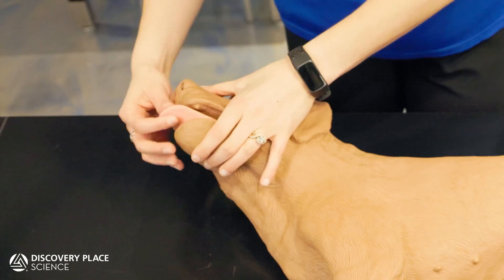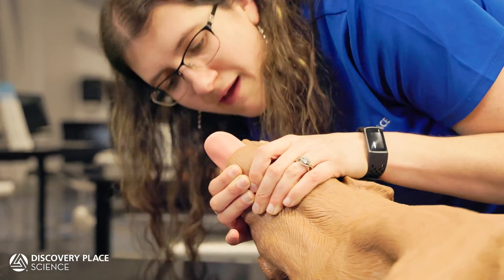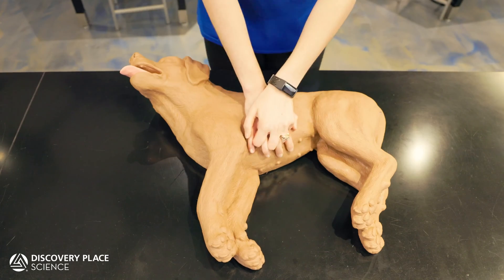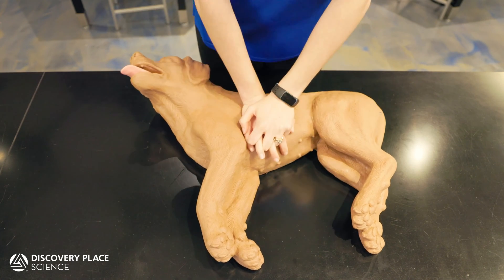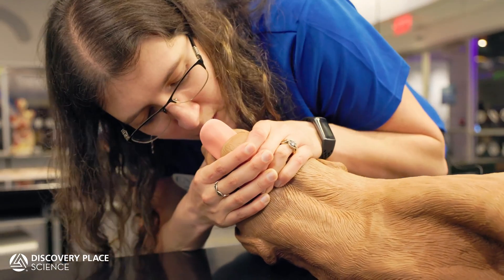Administer 2 breaths every 30 compressions by holding the dog's mouth closed and placing your mouth over the dog's nostrils and blowing gently. Remove your mouth from the muzzle between each breath, then return to chest compressions. Note that unlike human CPR, dog rescue breaths are delivered through the nose while the mouth is kept closed.